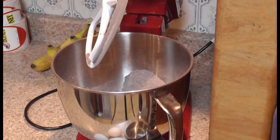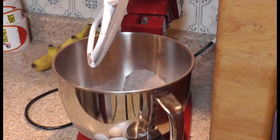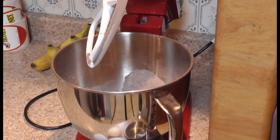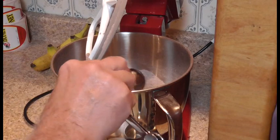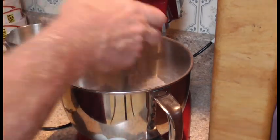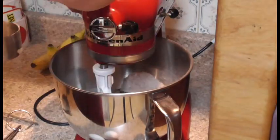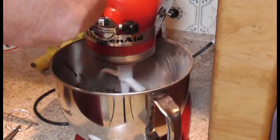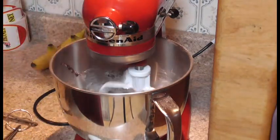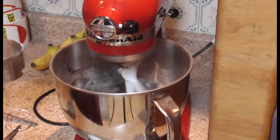It doesn't have to be warm, but I added two tablespoons of water also. That does not have to be warm — it doesn't have to be cold, just two tablespoons, temperature doesn't matter. Then add one egg at a time — I'm going to add one egg right now. Mix it together.